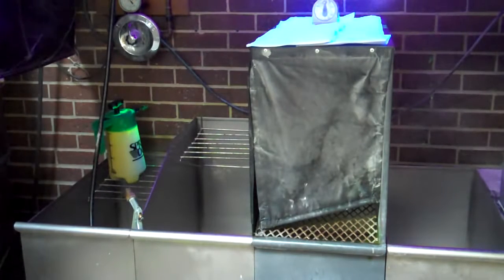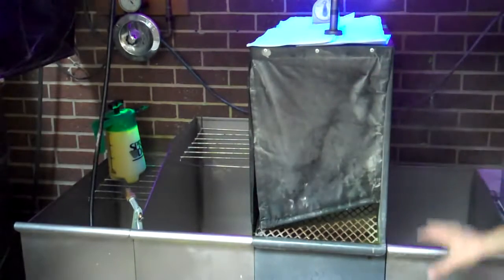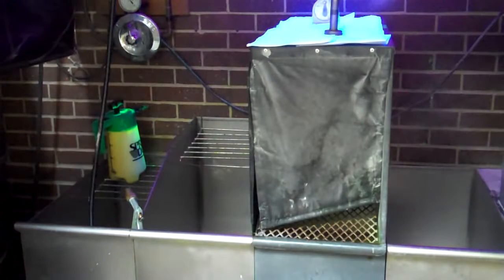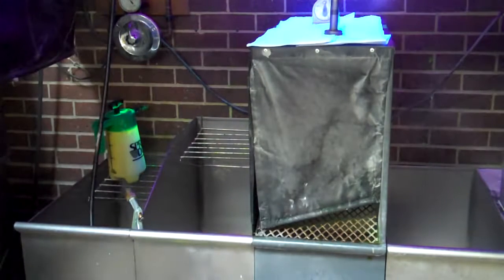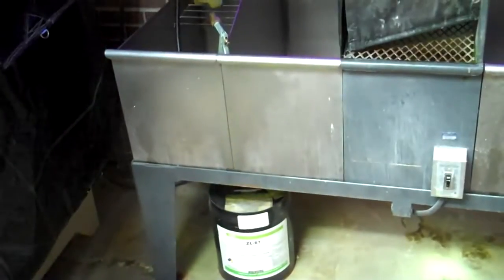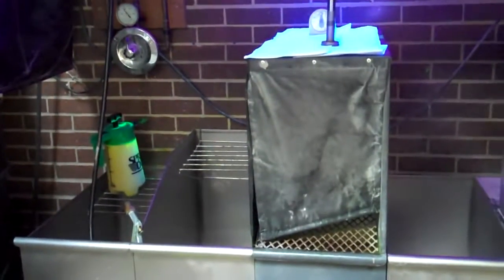Good afternoon. I'm going to do a little fluorescent penetrant here. We're using our basic fluorescent water wash inspection booth here at the college. We're using ZL67 water washable fluorescent penetrant. Just to give you a little quick view of our booth here.